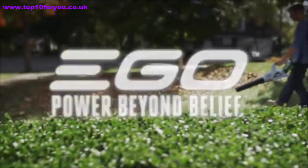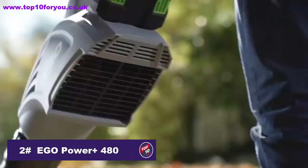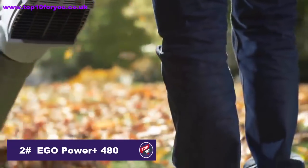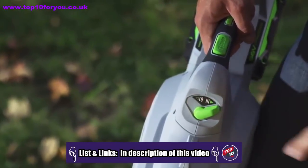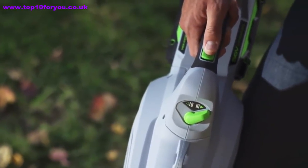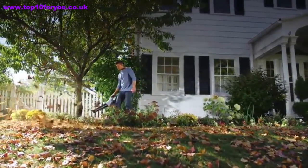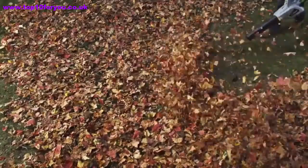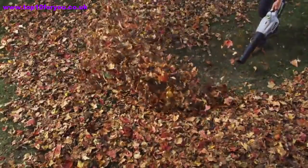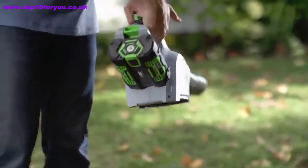The Ego 56-volt Power Plus Blower puts most gas-powered blowers to shame. It's equipped with jet engine turbine fan technology and a brushless motor. The variable speed dial plus turbo boost delivers up to an amazing 480 cubic feet per minute of power. Effortlessly switch the battery between tools so you never have to stop what you're doing. You can make use of all of the advantages of owning a blower without the hassle — just put in the battery and go.